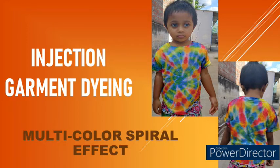Hello all, welcome to Money Techs Guru. In this video I have planned to show you my all-time favorite work — garment dyeing. The kids' garment shown in the image features a multi-color spiral effect dyed using cold brand reactive dyes. The technique used here is injection garment dyeing, which I hope is new to you. In this technique, dye transfer happens using a medical syringe, so I have named it injection garment dyeing.